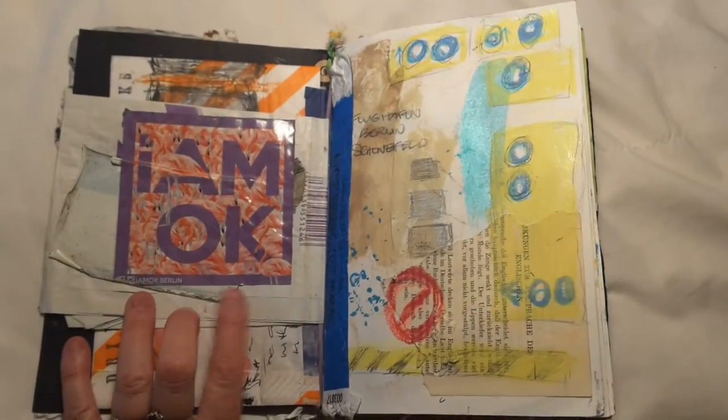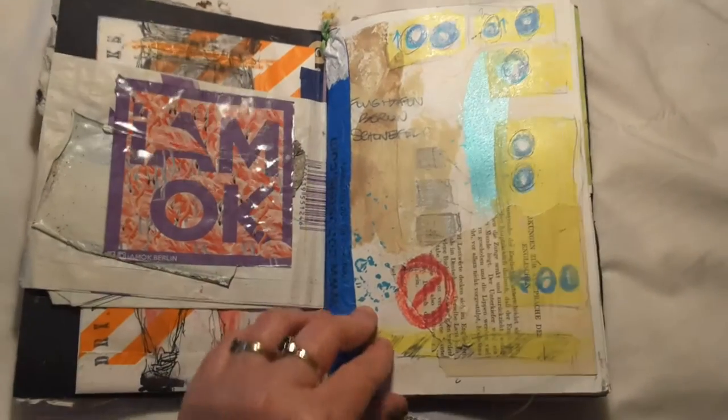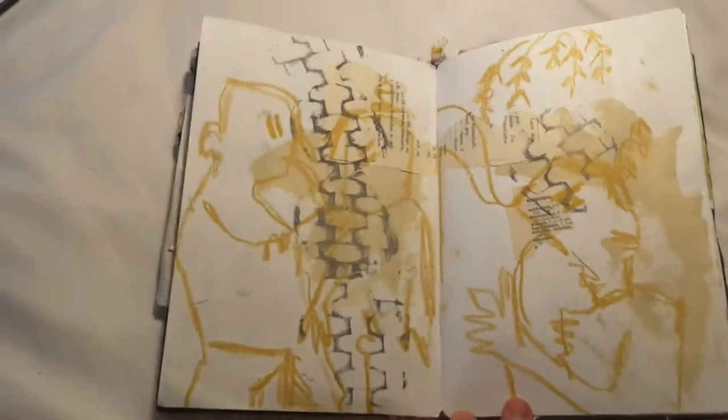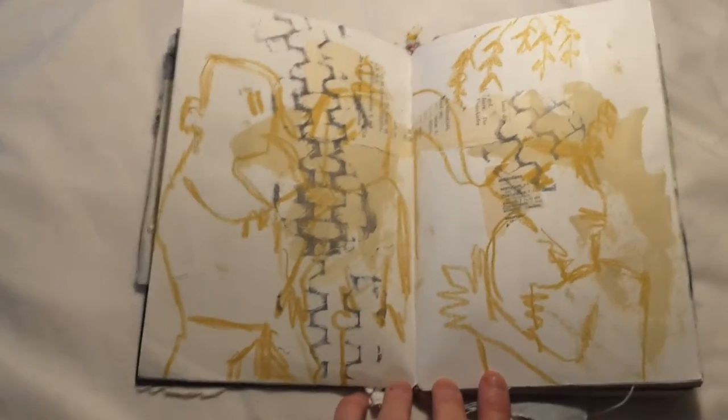I started gluing and sticking any street stickers that I found onto the pages as I went. This is a drawing of some art that I saw — we went to a lot of exhibitions, as you can imagine with the art school.